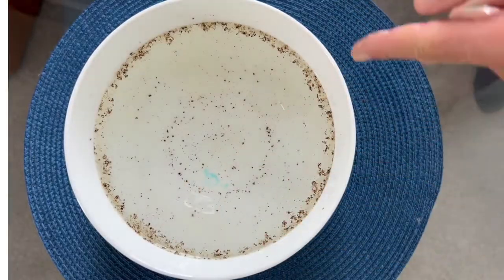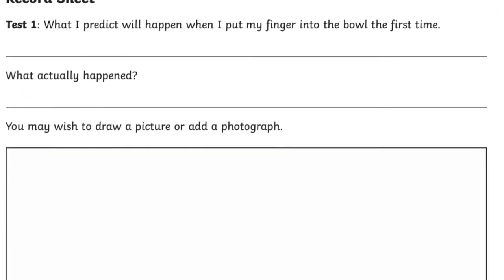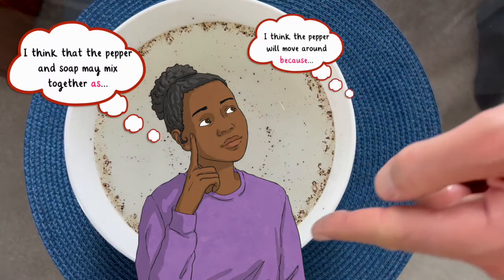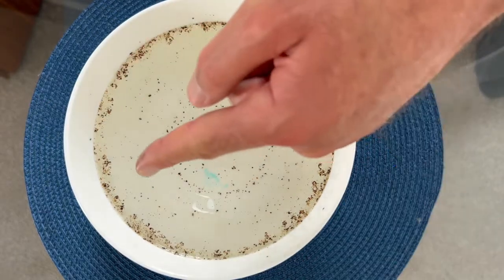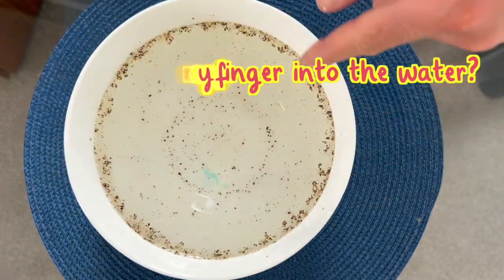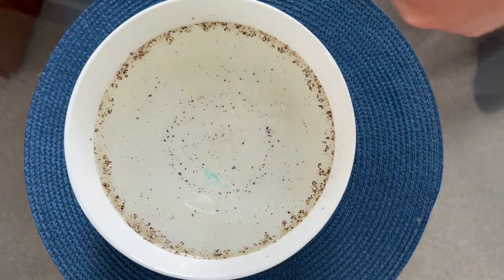And what better way to do it than with our experiment write-up resource. Introduce this from the very beginning so children can complete their predictions both verbally and in written form. Encourage them to come up with questions such as what will happen when we dip our fingers into the water.